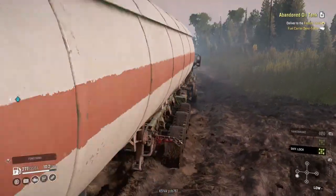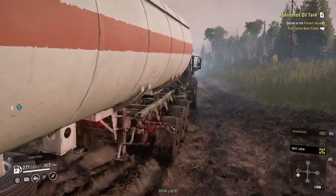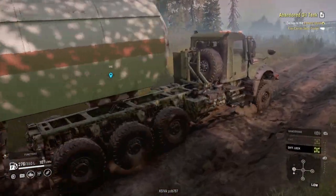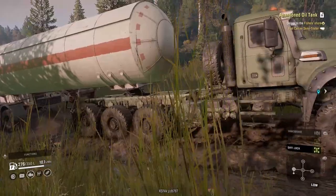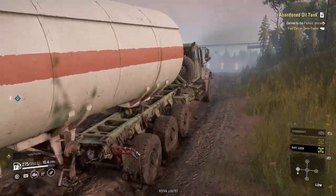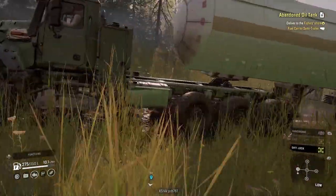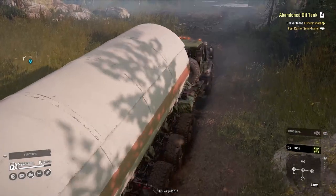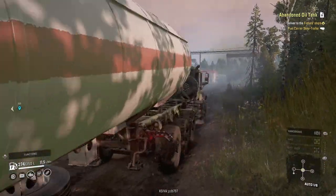There is a bridge that you need to build as part of a task that I have not built. That may make things a little — it's not too bad. But still, if I had been thinking I probably would have built it before trying this. So things are going to be a little more interesting.